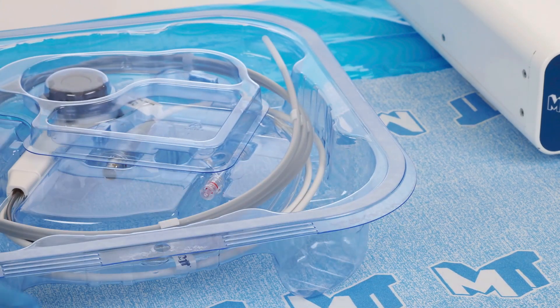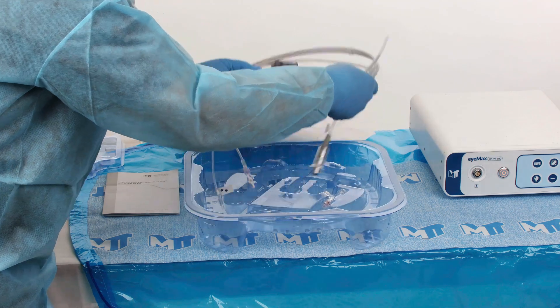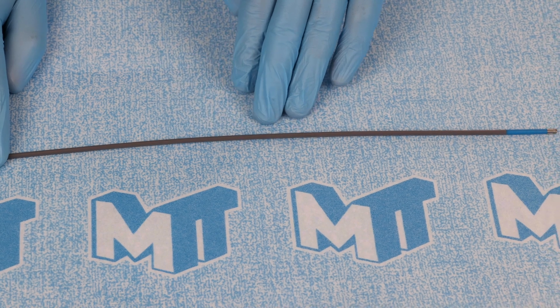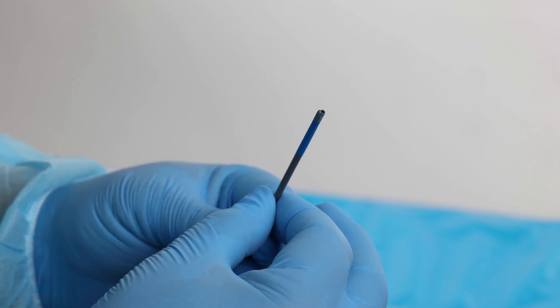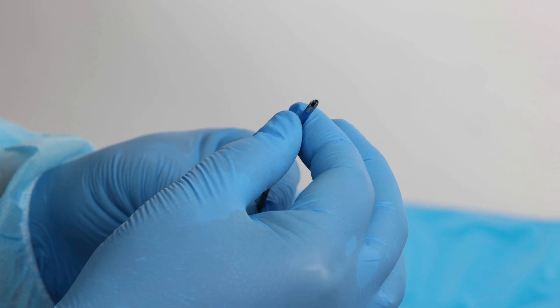Remove the IMAX scope from the sterile package and check for any damage. Visually inspect the entire surface of the insertion portion. Then visually inspect the distal tip of the insertion portion of the scope for damage, including dents, prominences, cracks, or holes.